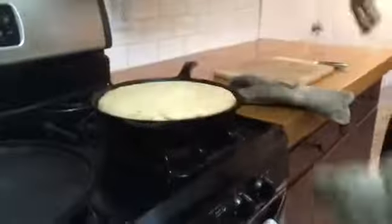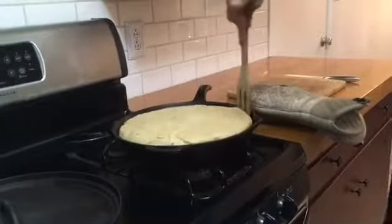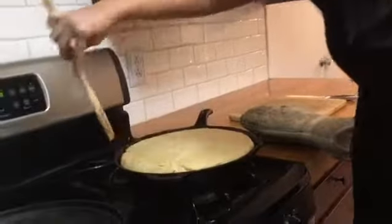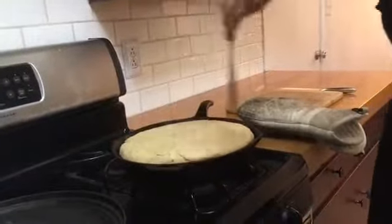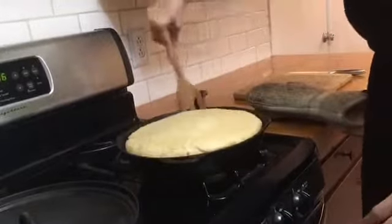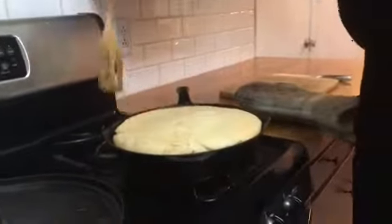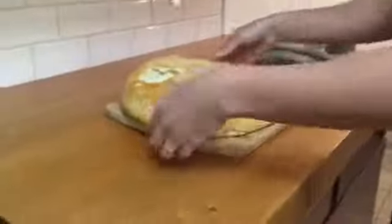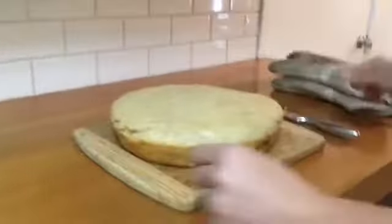The timer just went off for the bread. I like to swipe a spoon on the edges just to lift it up and make sure it didn't stick on the bottom. Hopefully that was enough — flip it over, and this is very hot.